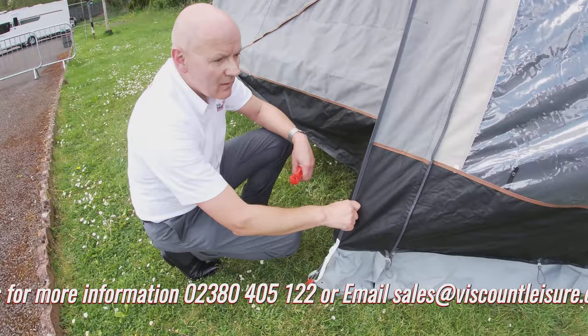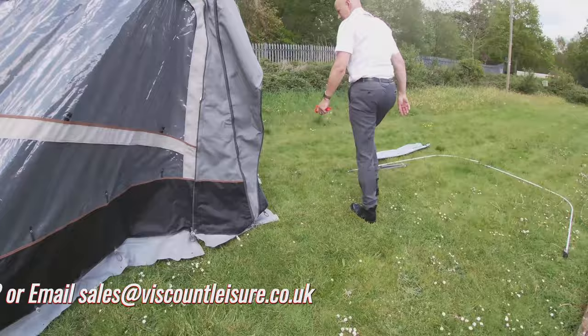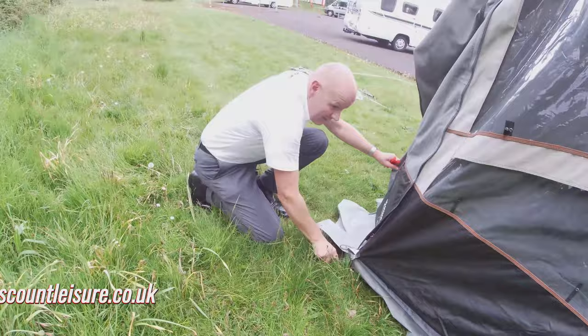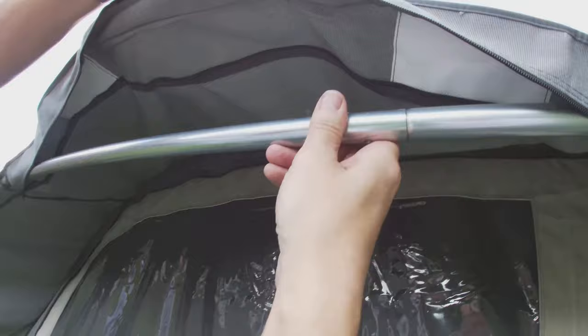Next we want to peg out the awning. Just for the purposes of this demonstration I'm going to do the four corners. This corner comes out perpendicular from the side of the trailer. Then fitting the front canopy — there's a zipped sleeve that goes across the front, so you slide it into the pockets as required and do the zip up. Make sure the legs are fully retracted before you put it down.